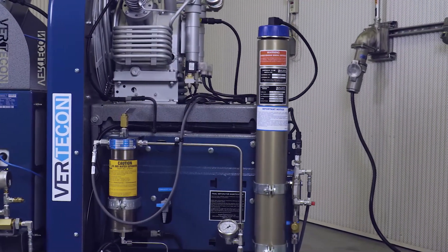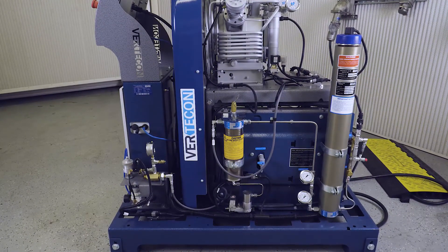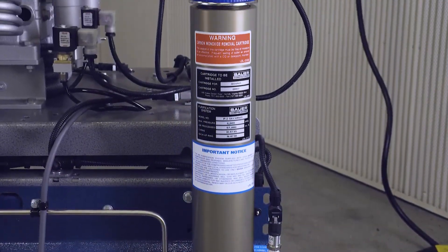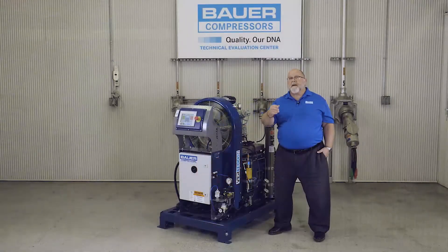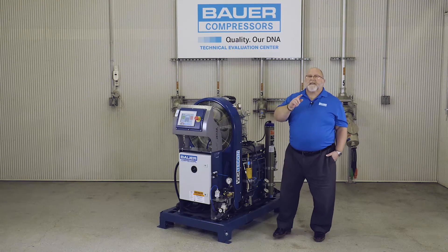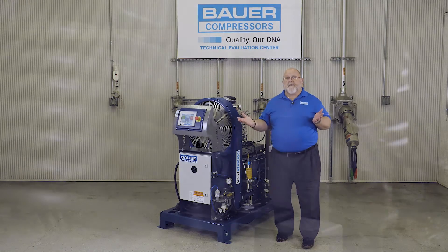The purification systems can also be upgraded to include Bauer's patented Securis purification monitoring system. Securis uses a sensor embedded in the drying media of the purification cartridge and gives the operator advance warning of, and will provide system shutdown upon, purification cartridge saturation. Securis is unique in that it requires no warm-up or stabilization period. Simply put, if the compressor is running, Securis is working.